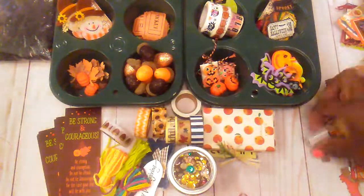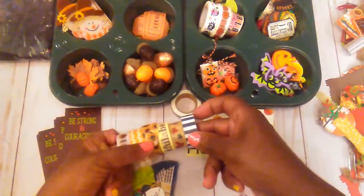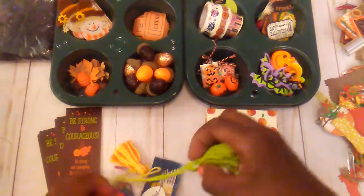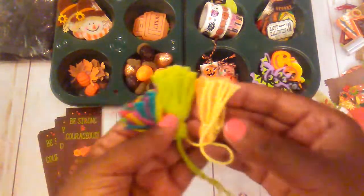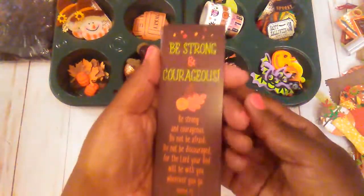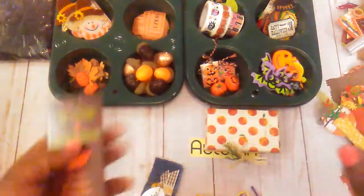And then I did a little sequin mix in fall colors. My little washi tape here for the fall. A few little tassels that I made last year. These are some little bookmarks — I thought I could use them in my little creating.